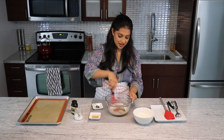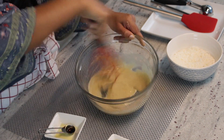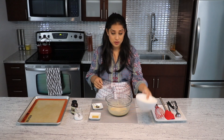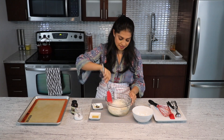Whisk this all together so that they are all nicely combined. The custard mixture is ready, and to this we will add our shredded coconut. Give this a mix.